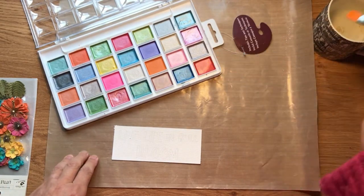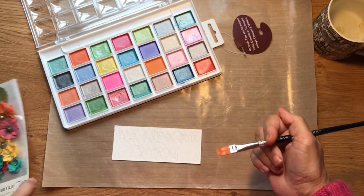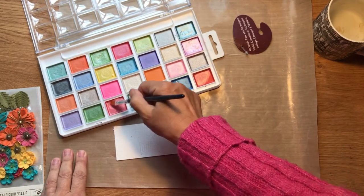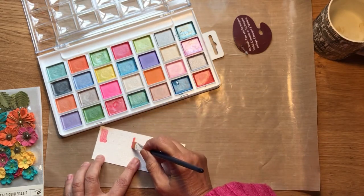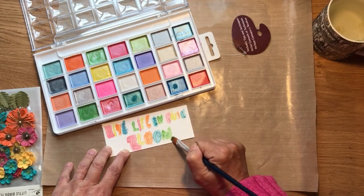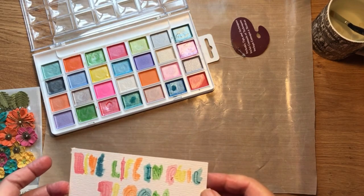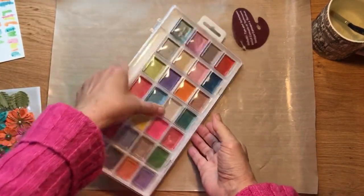These paints are lovely shimmery watercolour paints and I got them from Hobbycraft. Now that I have coloured my title in, I am going to start trimming my paper while I wait for it to dry.